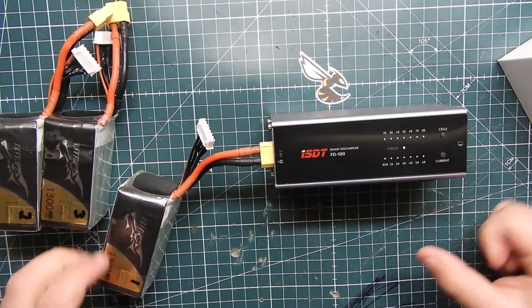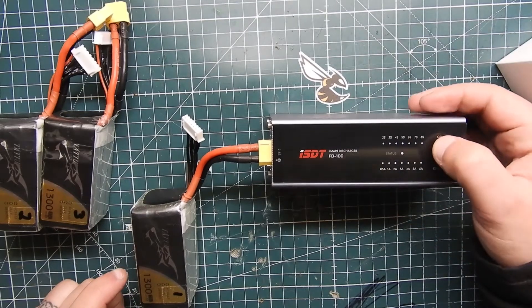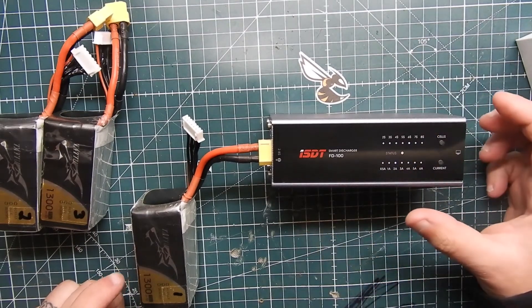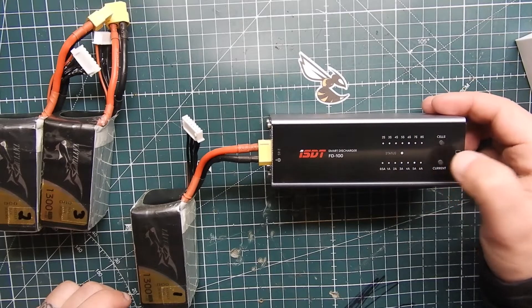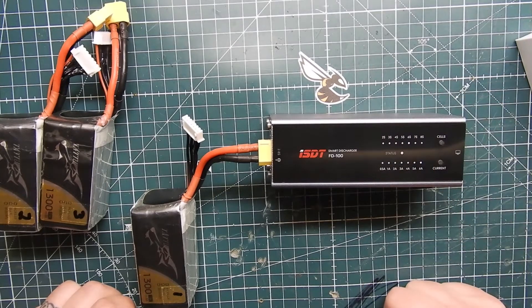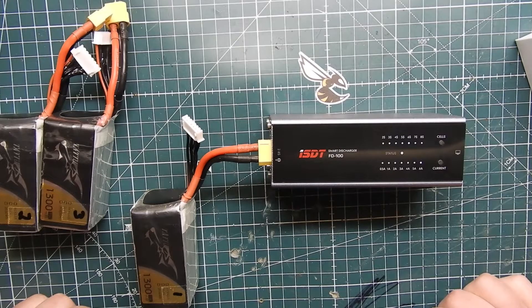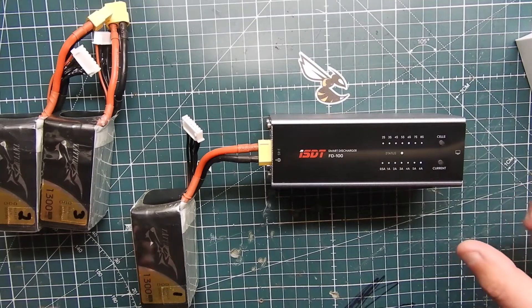We'll plug that in. We're going to set it to six cells — this is a 6S battery. Then we'll set it to six amps. Give it a second and it should start discharging. It will bring it down to 3.8 volts per cell, or about 15.1 to 15.2 volts total — pretty much storage voltage — and then it'll shut off, and that's how you know it's done.